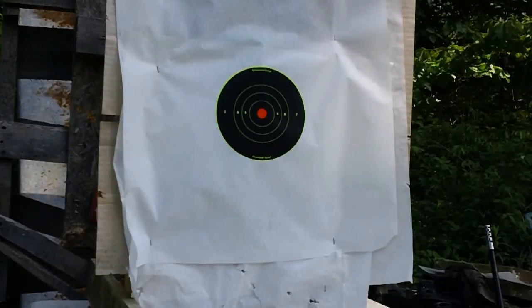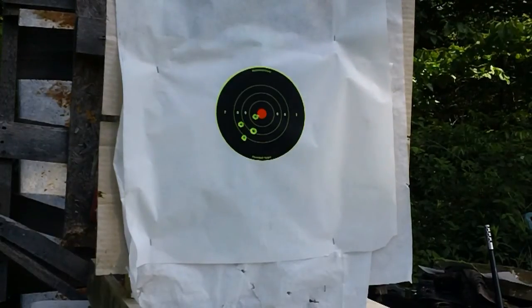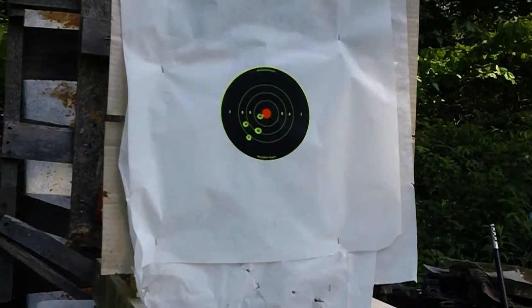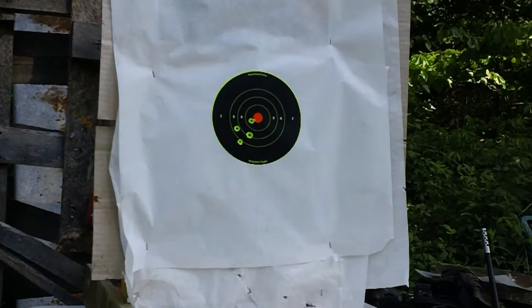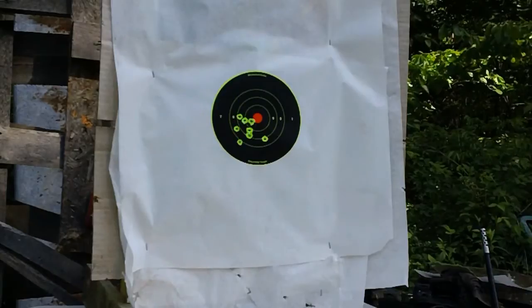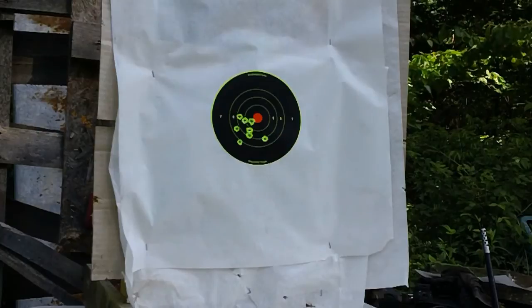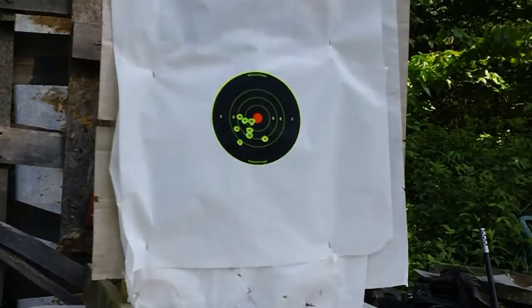It looks like we're going just a little bit low and just a little bit to the left. So let's make some adjustments and do a couple more groupings and we'll see how we do. All right, we made our adjustments and we reloaded, so let's see how we do this time — same distance, same everything. Looks like we're still just a little bit left, but the elevation seems to be okay. So we're going to do one more time and see if we can get it to go just a little bit more to the right.